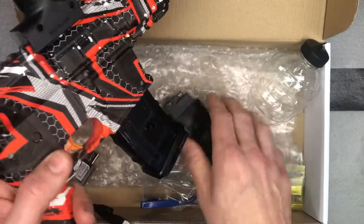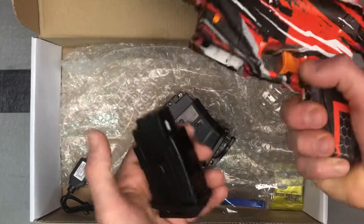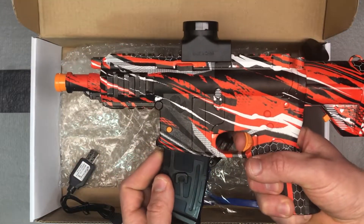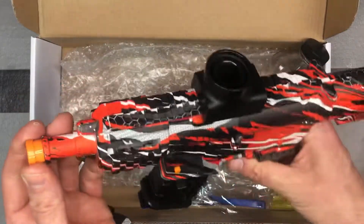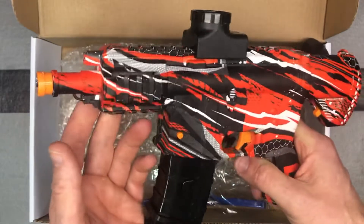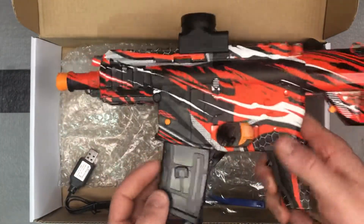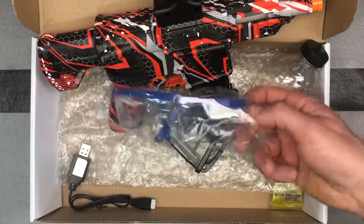To take the battery off, your battery release is right here — this little orange button slides down. When you put it in, it just clicks in. Let's give it a test. Turn the switch off — it's in safety mode. It's got a nice orange tip for safety as well, and you've got the rails here where you can put different accessories, which is definitely pretty cool.